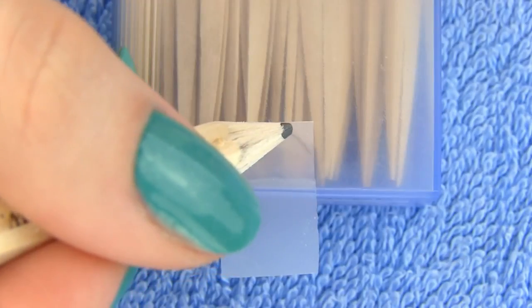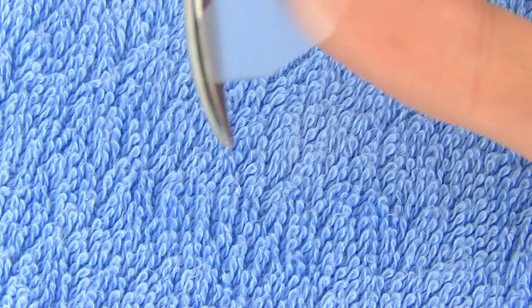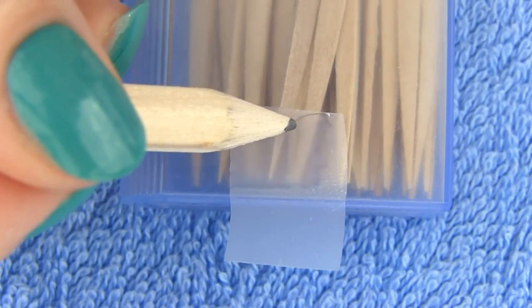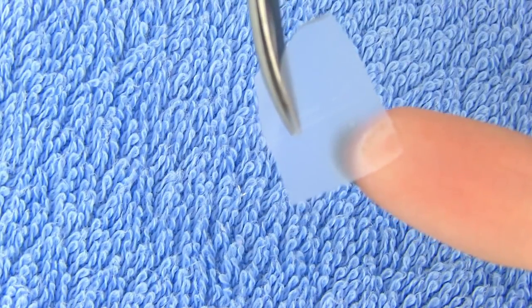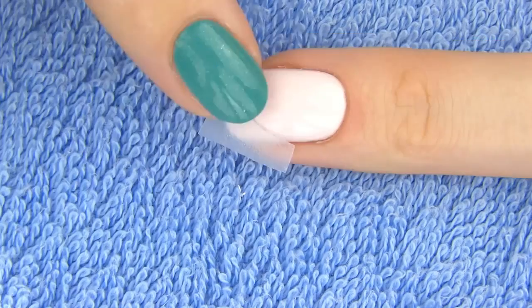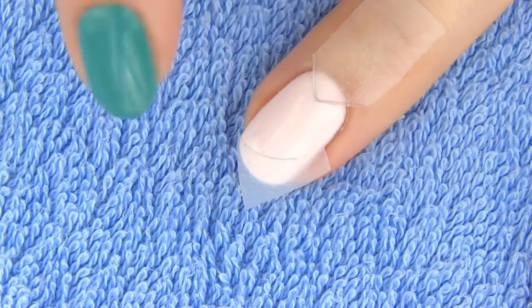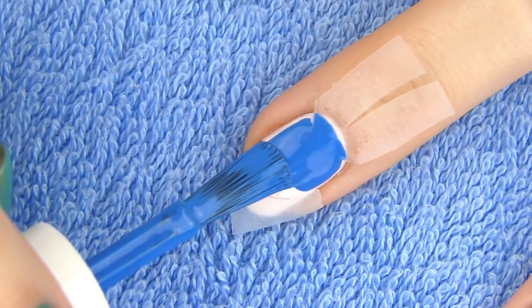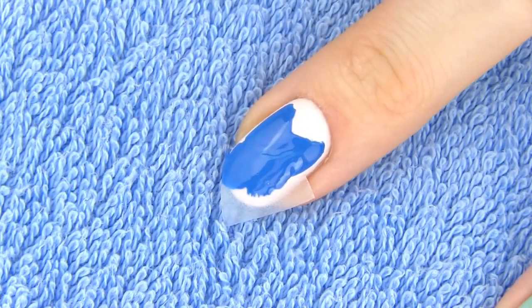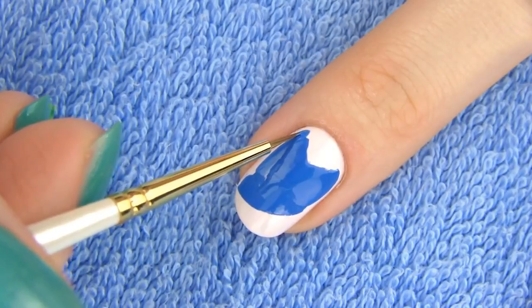To make the owl's body I will be using tape — we need two pieces. On the first one draw a letter V with a pencil and cut away the excess tape. On the other piece draw a curved line and cut along that line. Place the curved piece of tape on the tip of the nail and the V-shaped piece on the top part of the nail. Color the space in the middle with any color of your choice. Owls are mostly brown or white, which keeps them hidden in trees or snow, but I'm going for blue. When you remove the tape you are left with the shape of the owl's body — just make a few corrections to perfect it.